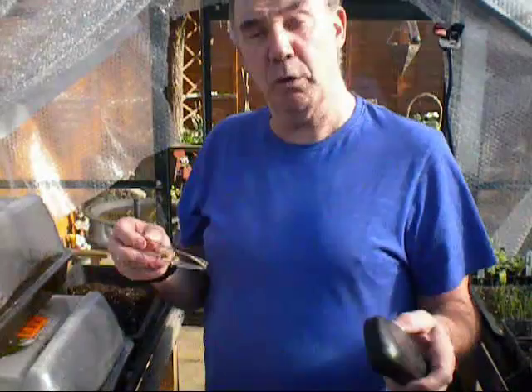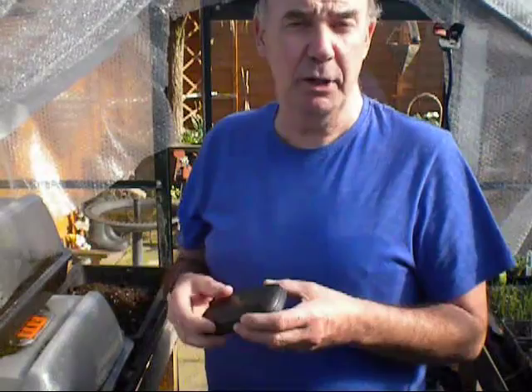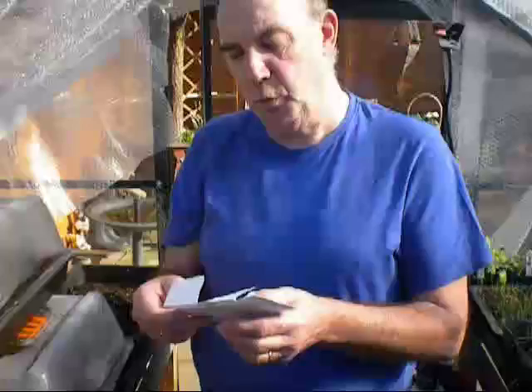One of the gentlemen that sent them up, Mike Street, was having a problem germinating his seeds. Now, I never have a problem with my own seed, very rarely. And this is what I like to do with mine.